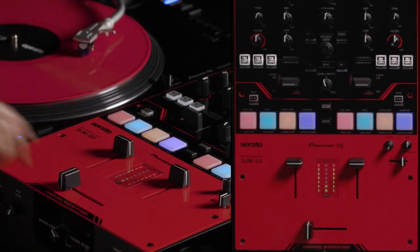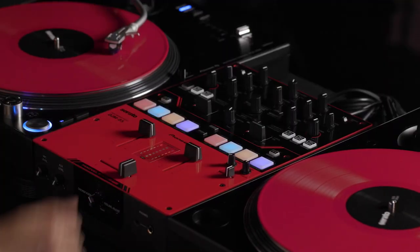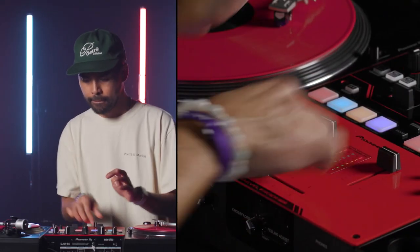Why I really love crossfader hot cue — for me, it's all about rhythm. So once it's on, you can do some stuff that is probably not even possible on records. You could actually start beat juggling in a really cool pattern.